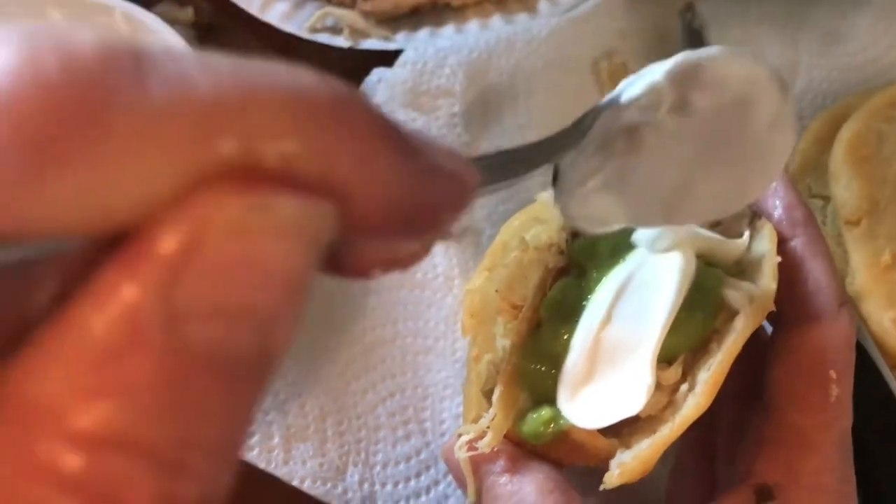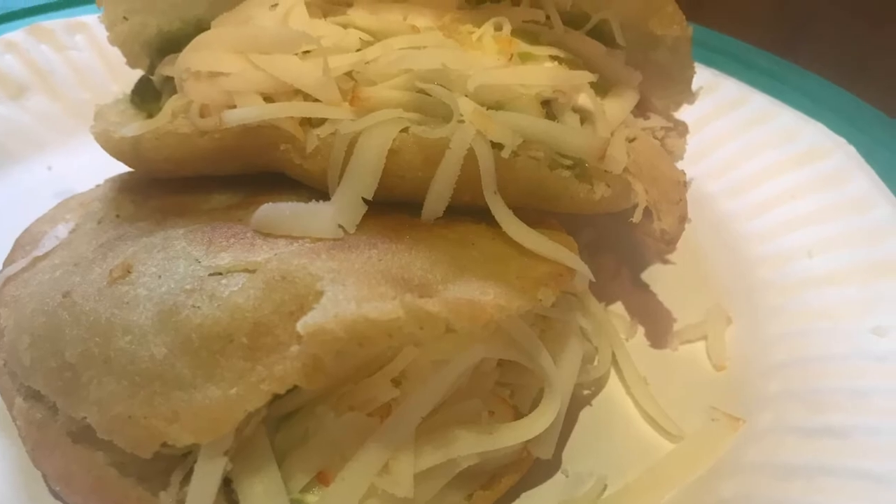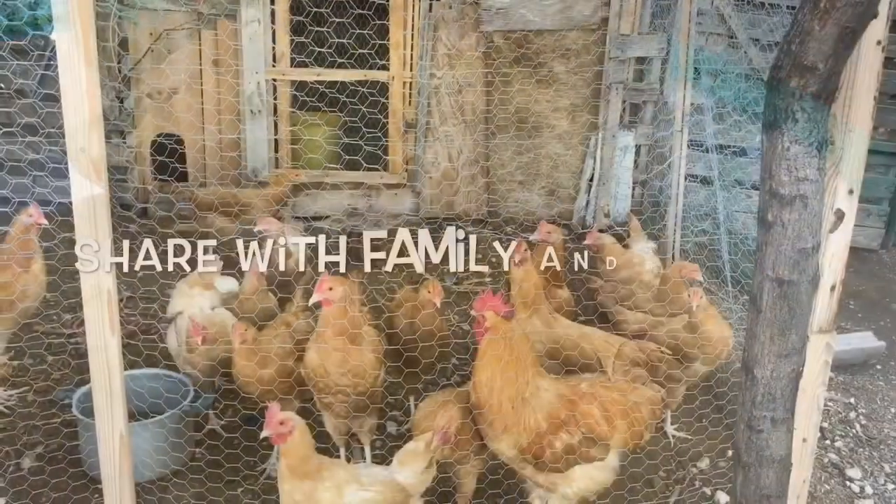Look at this — it's wonderful. Try it, folks. It's one of those foods that you can store for months and months. God bless you and have a blessed day.